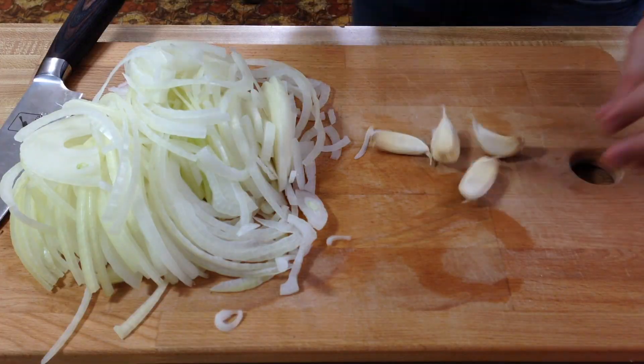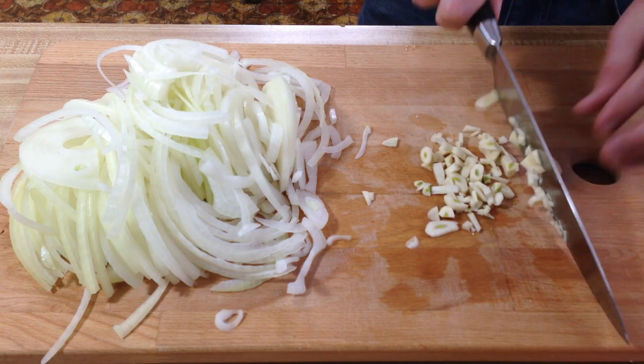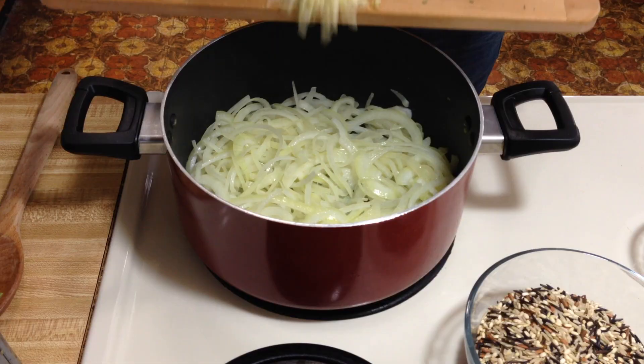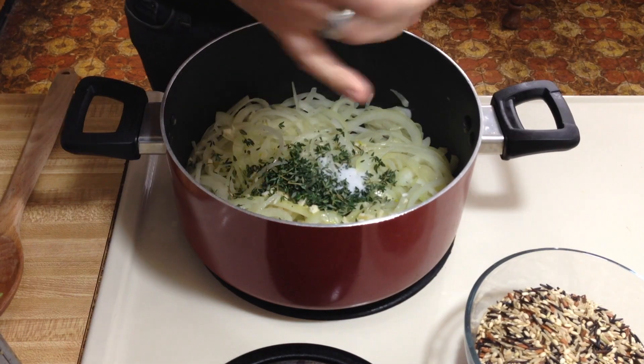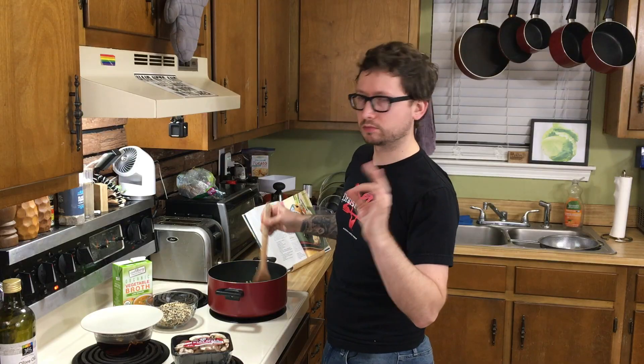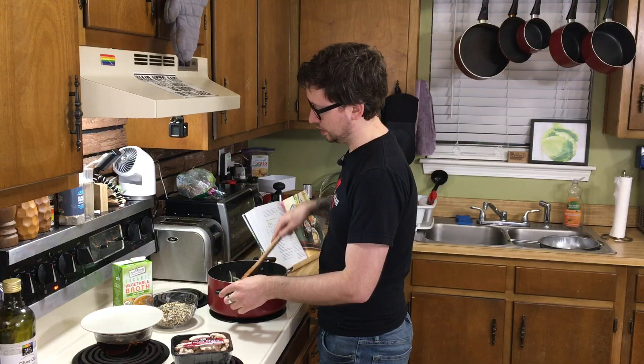Now get back to chopping — we're going to mince our garlic. Grab your soup pot and preheat it over medium-high heat. Go ahead and throw your olive oil in there, and grab your thyme — you're going to need two tablespoons of this deliciousness. Throw in your onions and sauté for about three minutes, then add the garlic, thyme, salt, and pepper. Cook this for about 10 minutes, stirring frequently, just until it's browned. That thyme is just delicious.